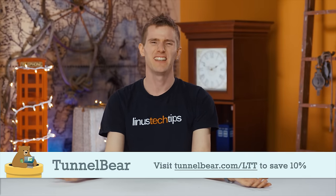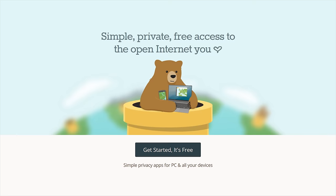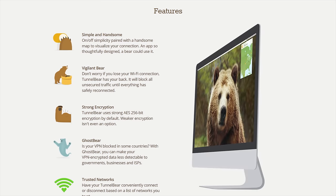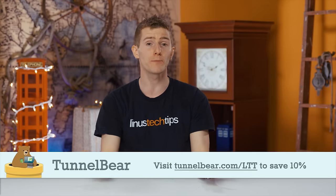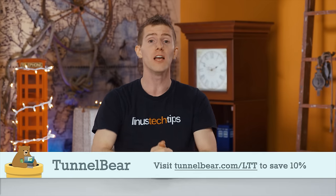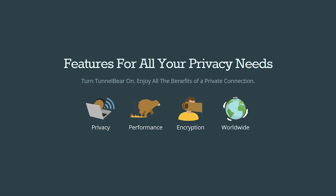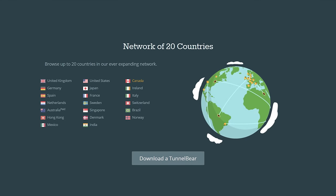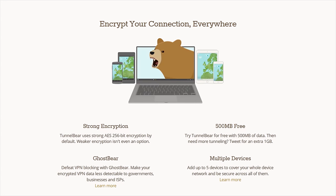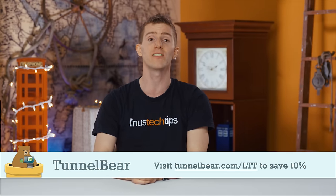So you heard from your nephew or niece that a VPN is a good idea, and you look into it and you're like: DNS configuration? Port forwarding? TunnelBear takes all that complexity out of setting up a VPN for personal use. You download TunnelBear — available for PC, Mac, Android, iOS, and even as a Chrome extension — press one button and your internet connection gets encrypted with AES 256-bit encryption. You appear to websites as an anonymous person from another country, allowing you to access services you normally wouldn't be able to. They have a top-rated privacy policy and do not log your user activity. Try it free with 500 megabytes of data and no credit card required, and save 10% on a year of unlimited data at tunnelbear.com/LTT.